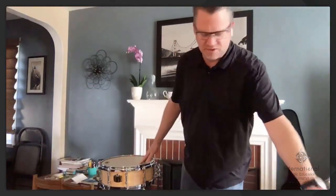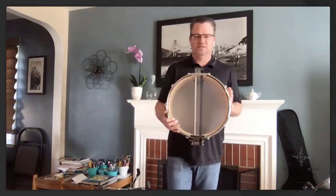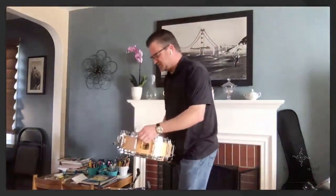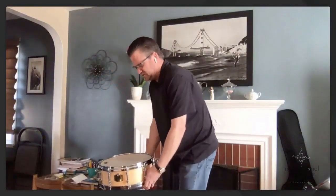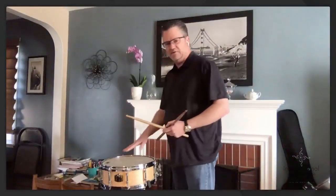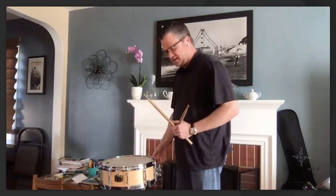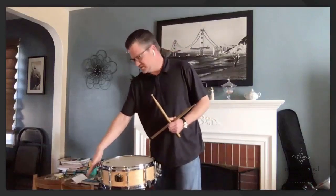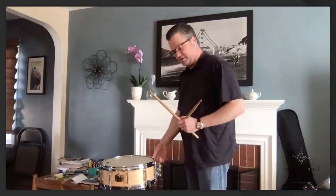The next thing to make sure is that the snares are perpendicular to the player. You want the snares on the stand to be perpendicular to you, and you want what's called the throw-off — the mechanism that turns on and off the snare — in front of you. You want to play always over the snares; that gives you the most snare response. The throw-off is on this side, and what we call the butt side is always opposite you.